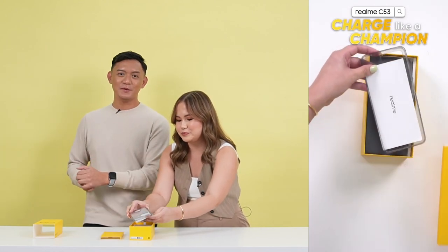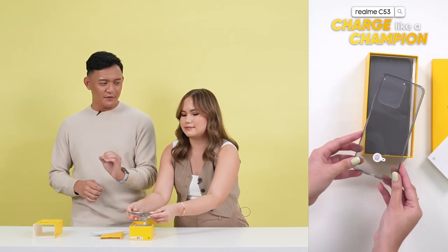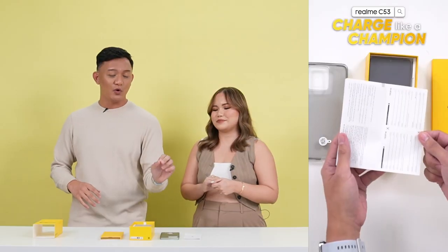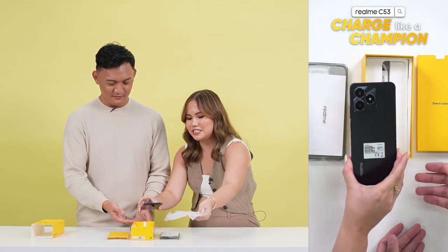This is because we now have a free case right out of the box. Following what the Realme C55 did, this C53 meron na syang smartphone case. Kasama nga sa smartphone natin is yung ating paperwork. Every Realme smartphone actually comes with a one-year warranty, and meron tayong warranty card nakasama nung paperwork.